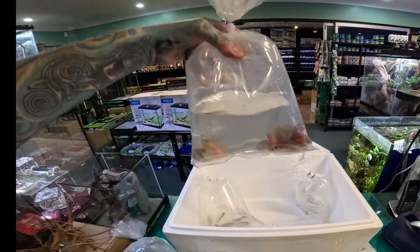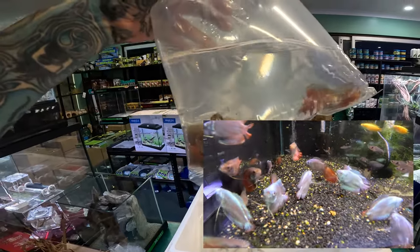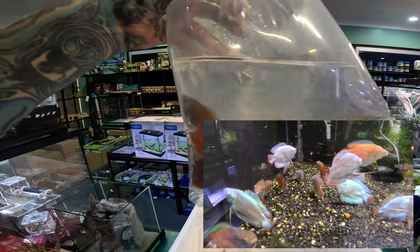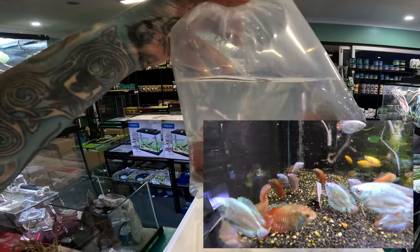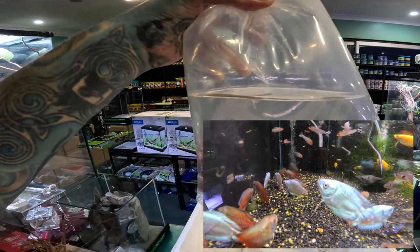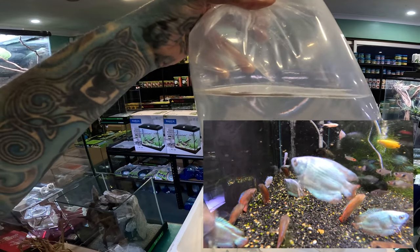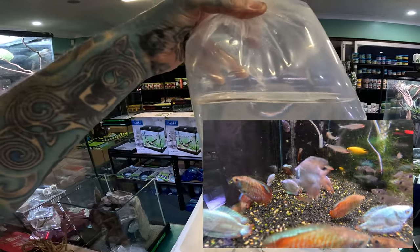We have some lovely fish from India — these are dwarf gouramis, lovely striped version. These are not the wild version even though they have the blue and red stripes; they're just a slightly line-bred, brighter version of the wild ones. These are all boys — the girls are a silvery brown color. They want the same sort of water quality as the neon tetras: a low pH, so below 7, anything from 6 to 7 is fine. They are super peaceful so you can keep them with the neon tetras even though they're from the other side of the world.